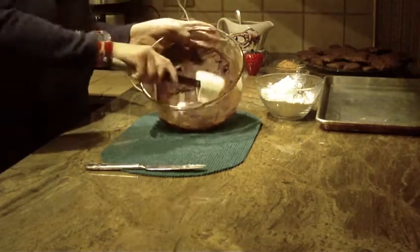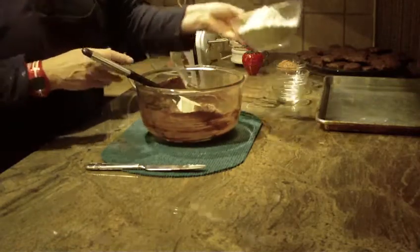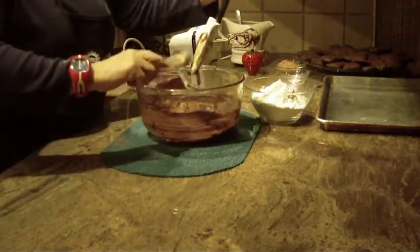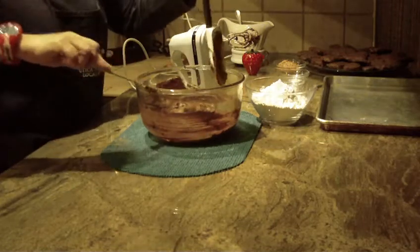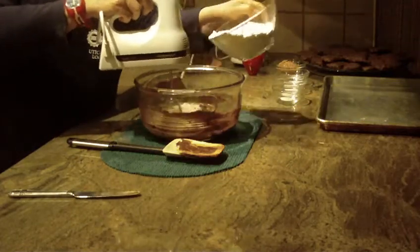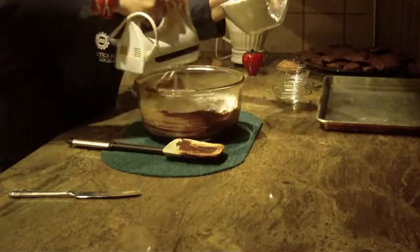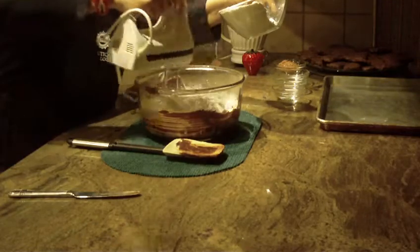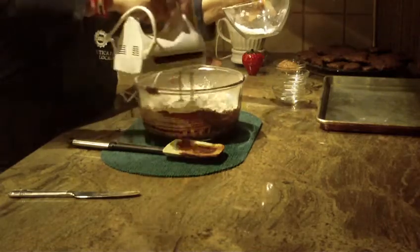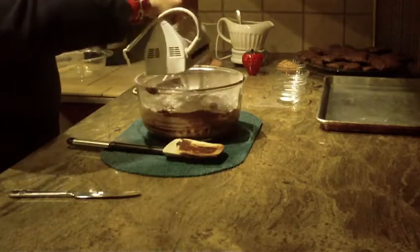Now you're going to need flour — two and one-quarter cups of all-purpose flour. Add the flour just a little bit at a time at low speed until it's all combined into the bowl, then raise your speed a bit to finish combining.